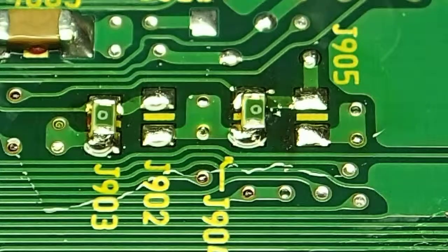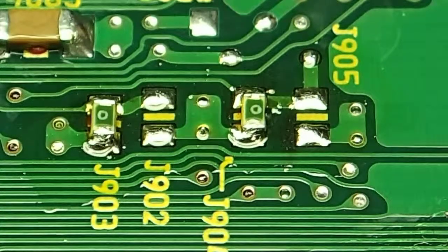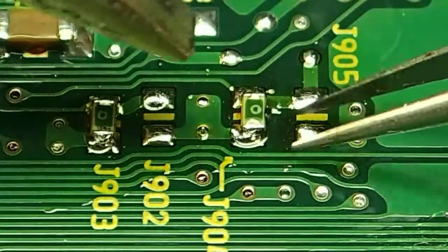Then it really is simply just a matter of getting a blade tip on your soldering iron and pushing them across - easier said than done. Allow me to demonstrate.